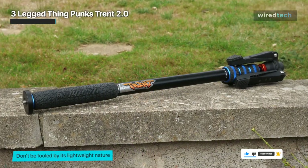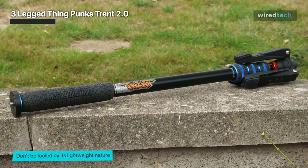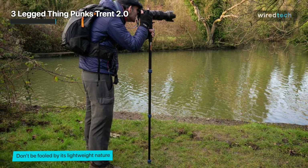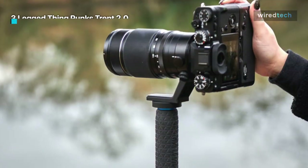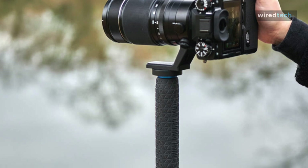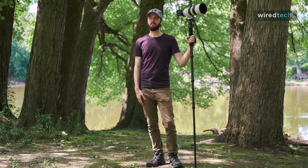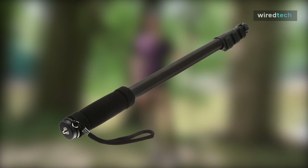The Three-Legged Thing Punk Trent 2.0 also has redesigned leg locks that are suitable to operate even in cold winter when you're wearing gloves. It still measures a chunky 60 centimeters when packed down. This is a good choice for big setups if you are okay with carrying something bigger than most monopods. It can also be bought together with a video kit and the Dox two-foot stabilizer for even more support.